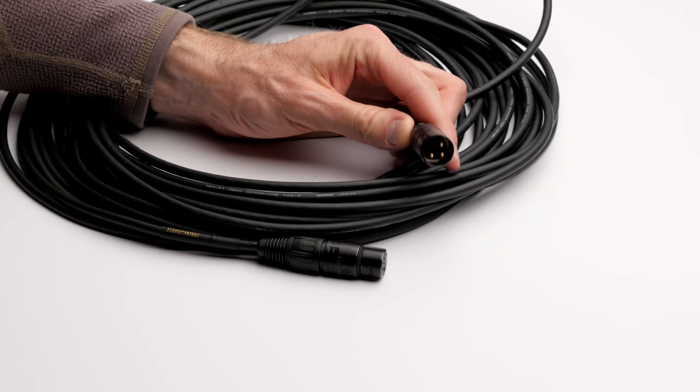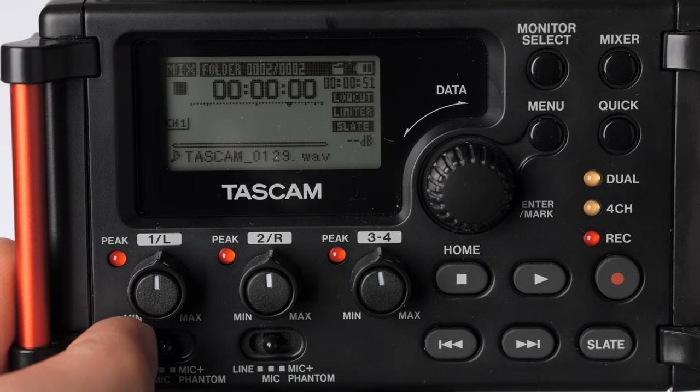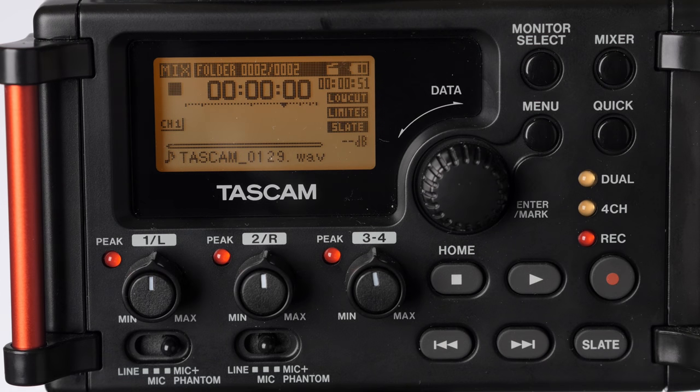The two main things you need to look at are, first of all, the plug or connector type, and the power requirement of the microphone. Almost all microphones — not 100%, but a lot of the microphones you're going to use for video — are what are called condenser microphones, and they will need some sort of power.